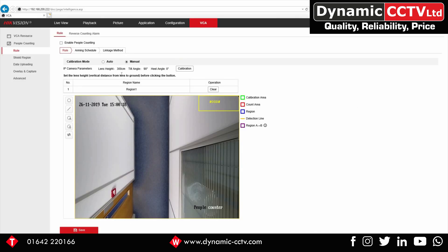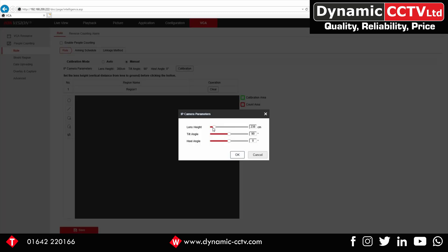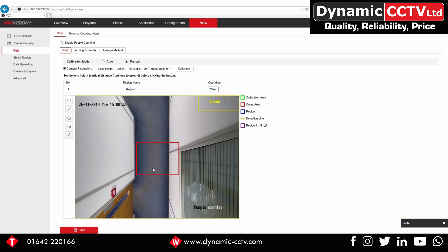We're going to set this up manually. Go to Calibration and change the lens height to about 2.25 meters, then click OK. Click Play — this needs to draw the count area down here, where it will detect people coming in. We then need to draw a detection area within the count area, so click and draw a blue box. That blue box is where we'll be detecting. Draw a basic line going across so as someone crosses that line it detects a person coming in and out. Make sure it's within the blue box and click Save.